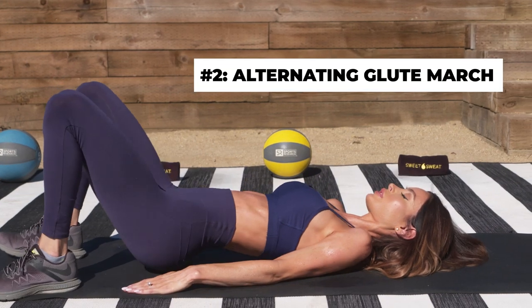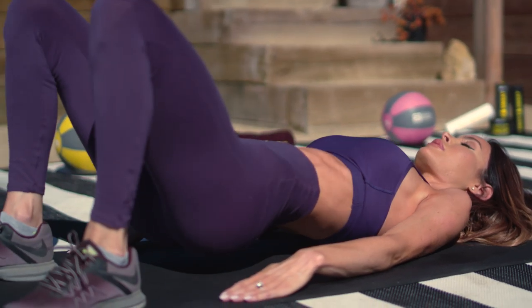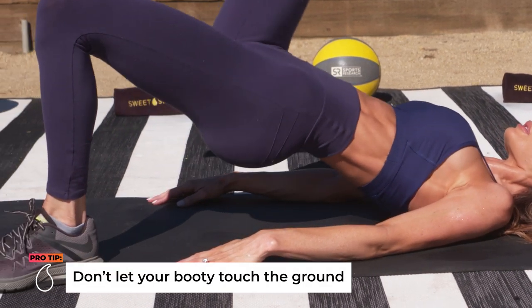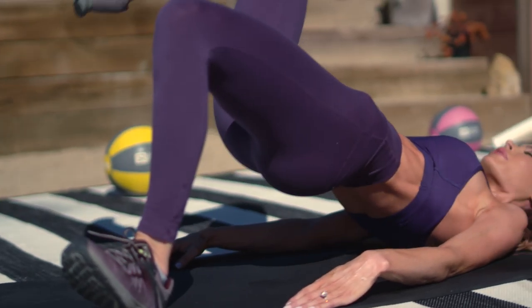Our next move is an alternating glute march. We're gonna lay down on our backs on the mat, lift one leg up at a 90-degree angle, and lift our hips up and then back down. We're doing this exercise three sets, 12 reps.